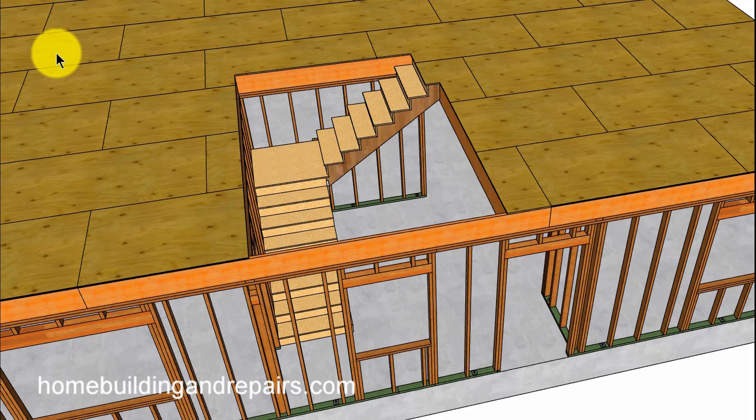Here are a few ideas for how you can frame a stairway with a landing and not have a wall underneath one of the stringers or a supporting wall. Sometimes people think that you need to have a supporting wall under here, but the stairway might not need any support.